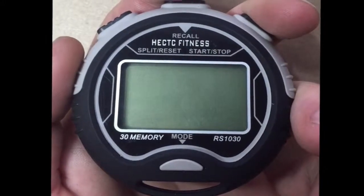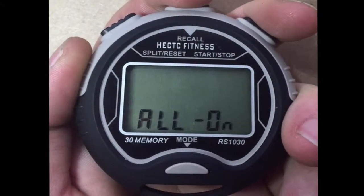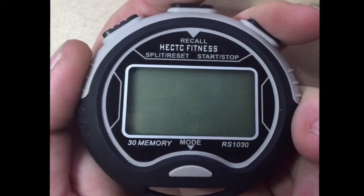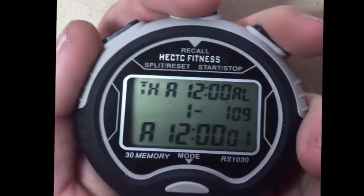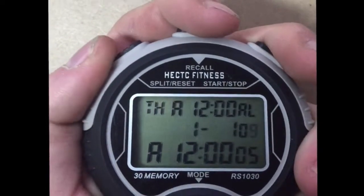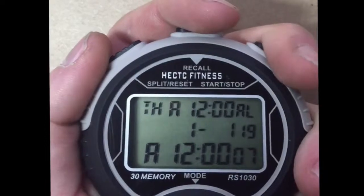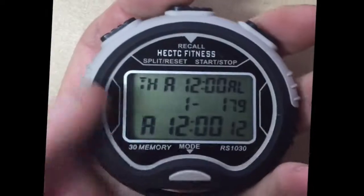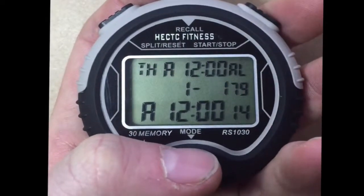To turn the stopwatch on, press and hold the centre button for 5 seconds. The stopwatch will turn on and take you to the calendar mode. Press the left button to cycle through the numbers and the right button to increase the number that is selected. Once you have set the right time and date, press the mode button once more and the calendar will start.